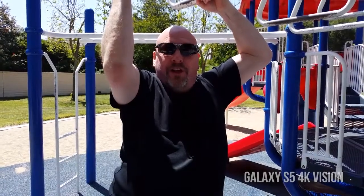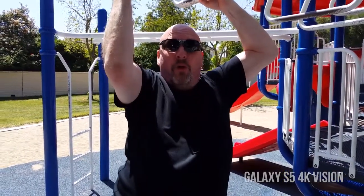Hey tech friends, how's it hanging? Here today on Tech of Tomorrow, we're bringing you the Samsung Galaxy S5 in full 4K glory.